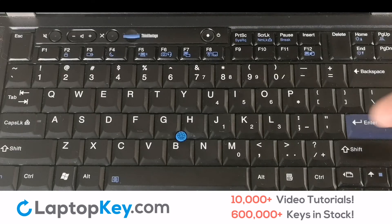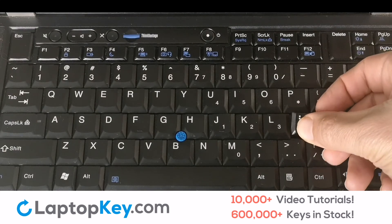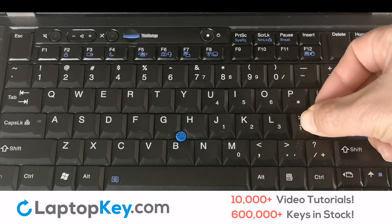Simply pull on the edge of the key in a gentle but firm motion. Lift up and remove the key. It's that simple.